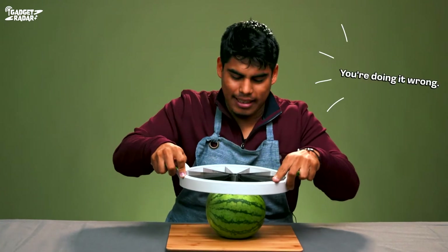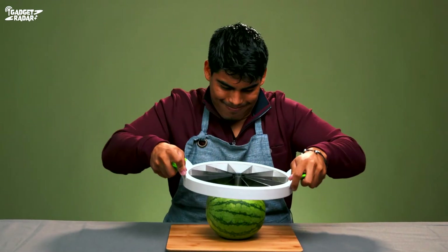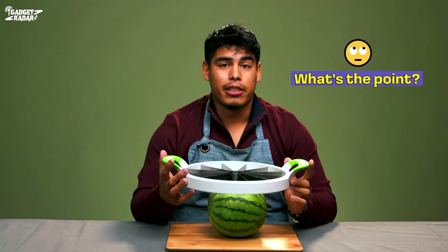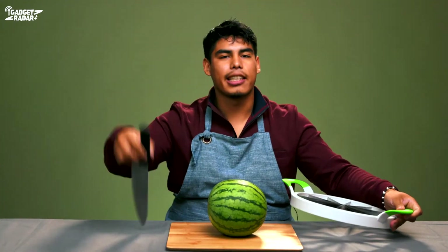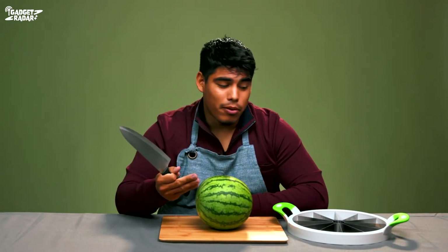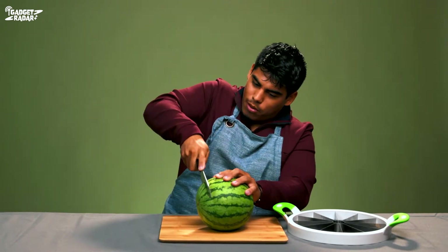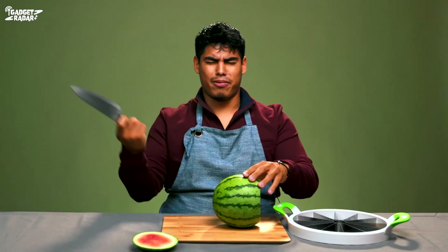I'm doing it wrong. I don't understand — what's the point of benching 200 pounds if I can't even slice this watermelon? Classic always works. I've just been told that you have to cut off the ends of the watermelon before using the slicer. I don't understand the point of the watermelon slicer if you really need a knife first.